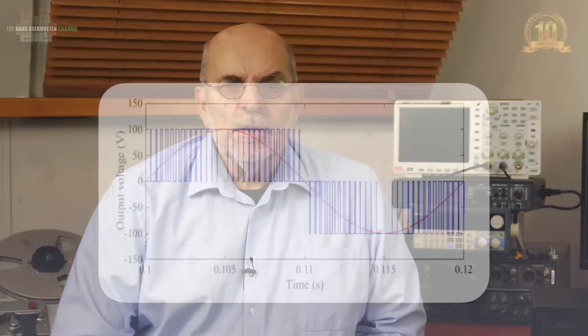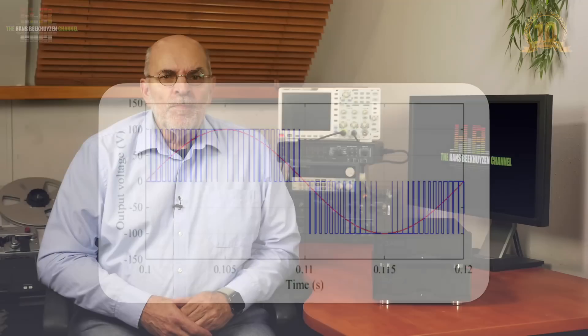On the other hand, a Class D amplifier is much more efficient. It works by rapidly switching its transistors on and off at a very high frequency, which is like turning a light switch on and off many times per second. This creates a pulse width modulated signal that mimics the audio signal. A filter is then used to smooth out these pulses into sound. Since the transistors are either fully on or off, very little power is wasted as heat, making Class D amplifiers much more energy efficient.